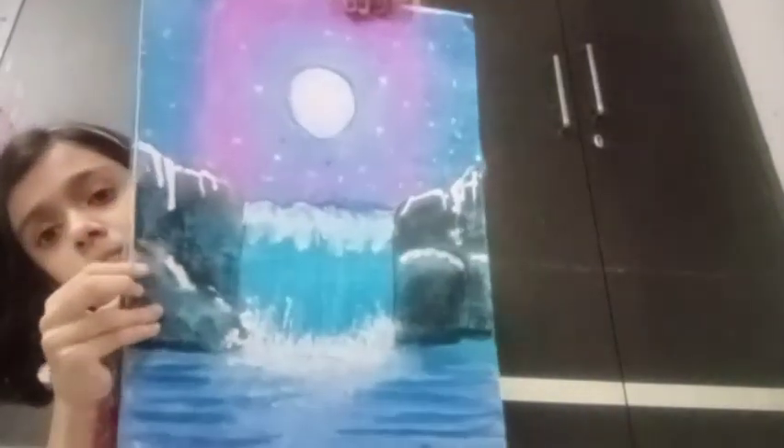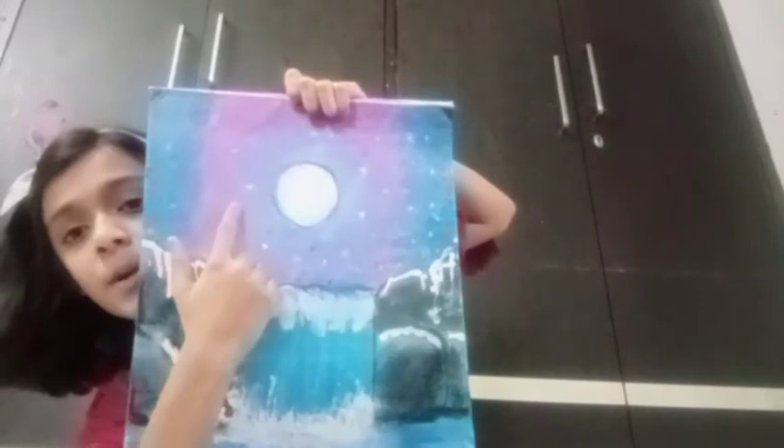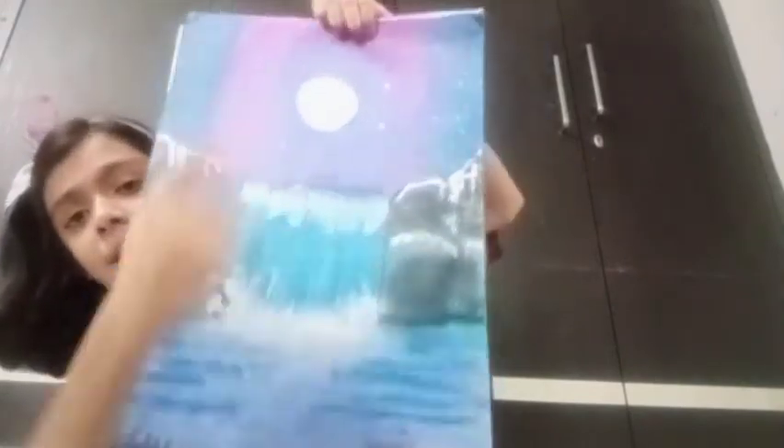Now I will show you the next pinnari. This is a very beautiful pinnari. This is purple, navy blue. This is made by white and black. This is the color.